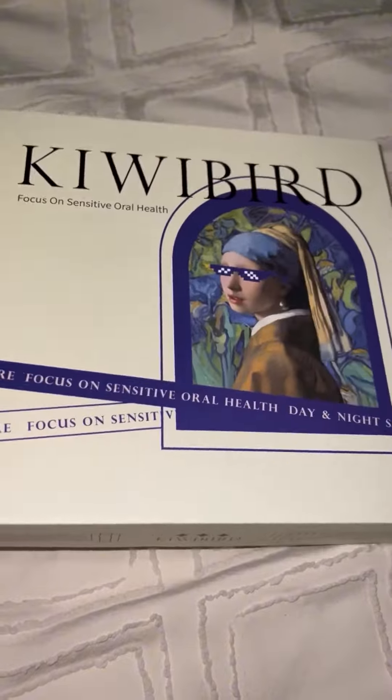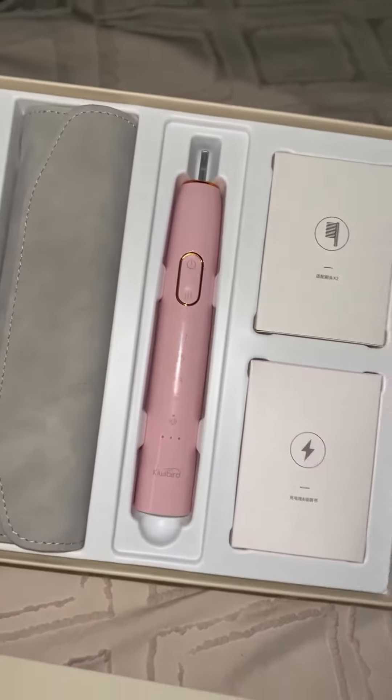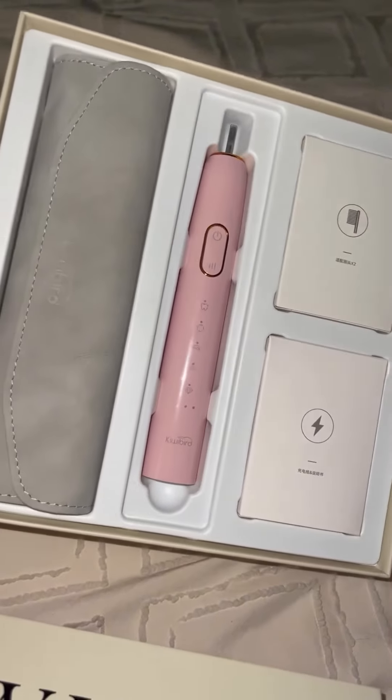This is how I received my electric toothbrush — it comes with a cute box and a traveling pouch so that I can bring my electric toothbrush whenever I go traveling. It's really convenient.